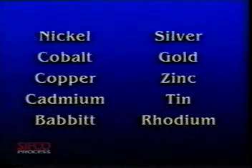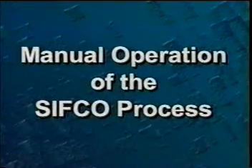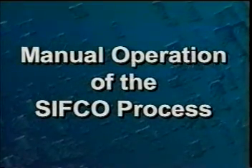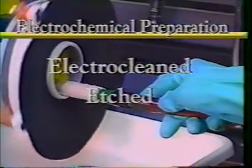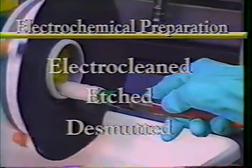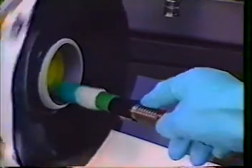Over 25 pure metal deposits and alloys can be precisely deposited onto select areas of your components. The CIFCO process is best suited for plating and anodizing localized areas on internal diameters, external diameters, and flat surfaces.